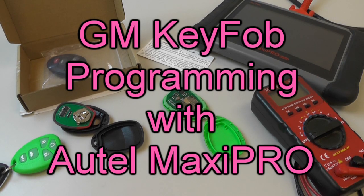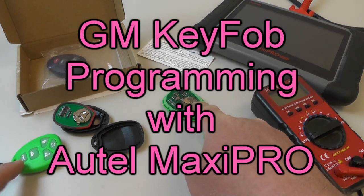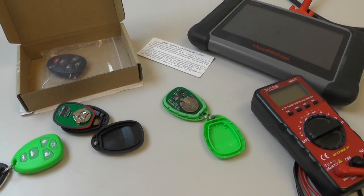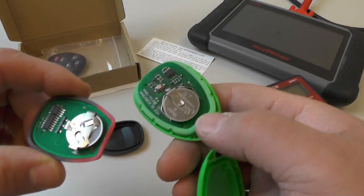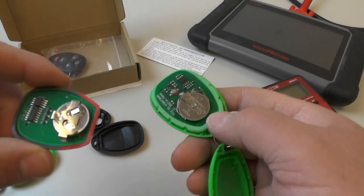Hi, everybody. I got a couple of key fobs here for a 2006 Chevy Malibu. These two green ones have the original factory circuit boards in them, and the two black ones are ones I just picked up on eBay for about 12 bucks. The circuit boards are a little bit different, so I hope that doesn't cause a problem.